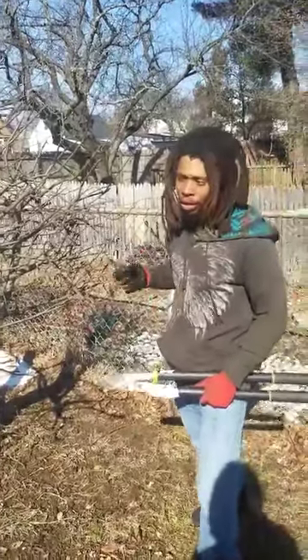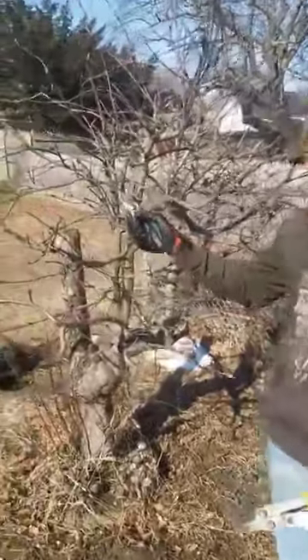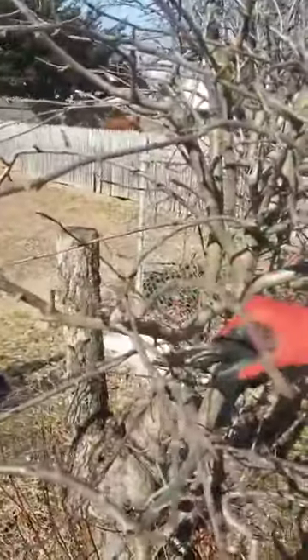Any of the buds that look like they're growing in a direction where they may cause any type of shade to any under branches at all — such as this one here — this branch will cause shade to this one. We're going to keep everything as low as possible, so we'll prune that one off right there.